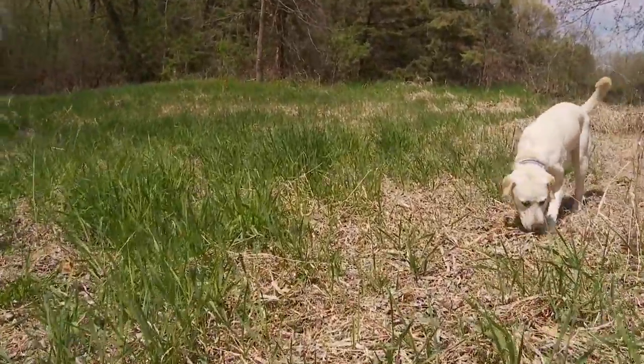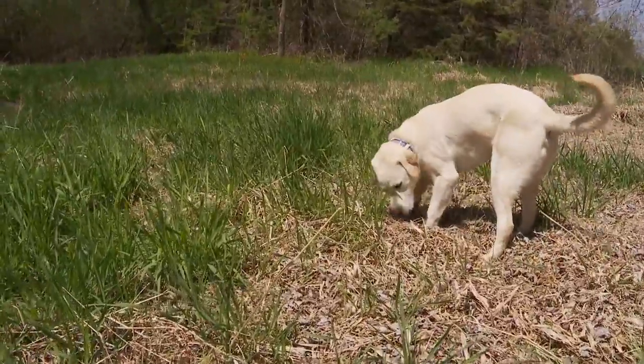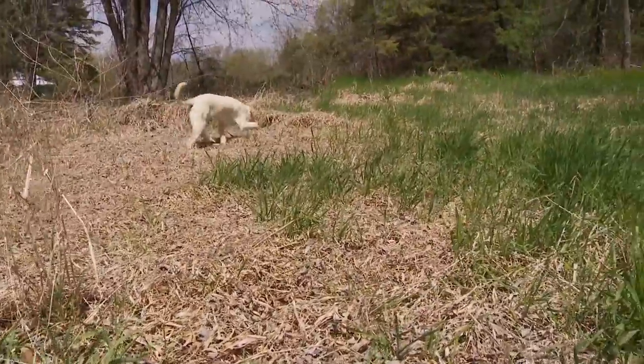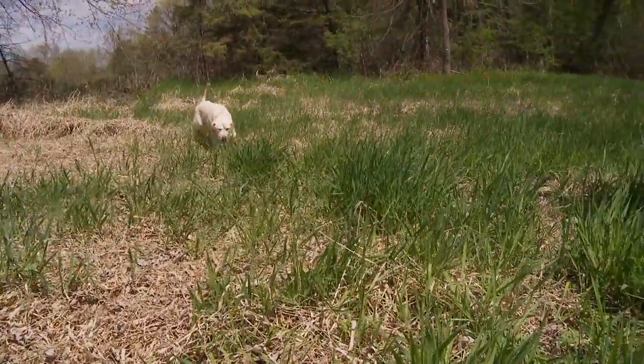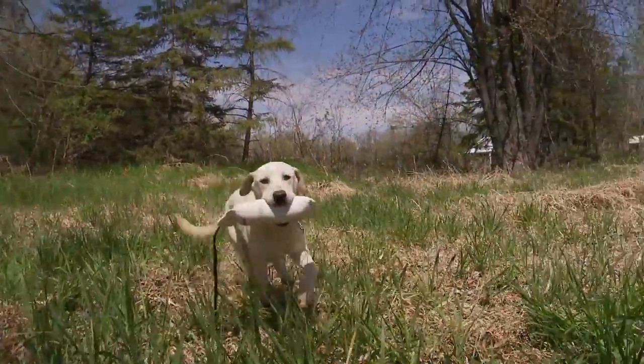What's going to happen with a young dog is he gets off scent. You can see him using his nose. They aren't always going to be on the trail, so you've got to give them time. Let the dog work, let them figure it out. He's definitely got scent — and there it is. He found it.